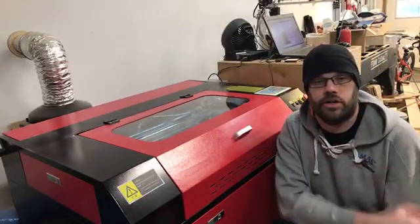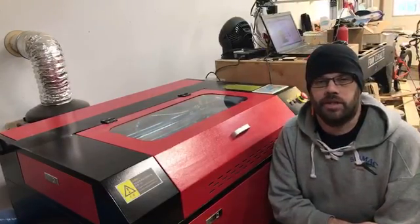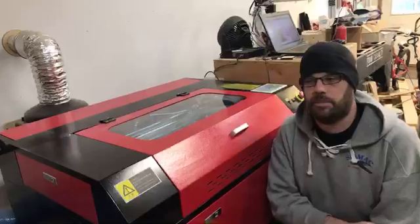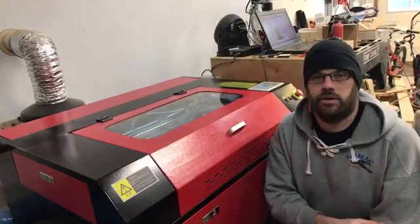Hey, Steve Vintari RC here. I get a lot of questions sometimes about how my laser cutter works. So I'm doing a little cutting out in the shop — figured I'd do a live video of it and just show you how it works.